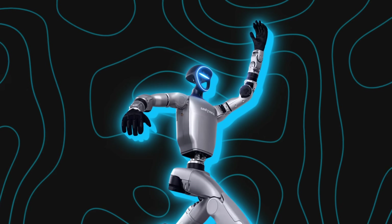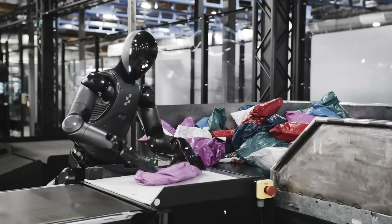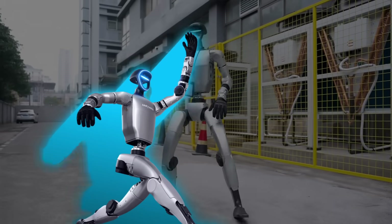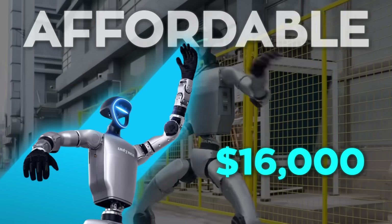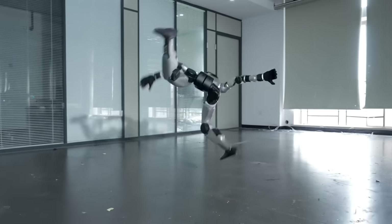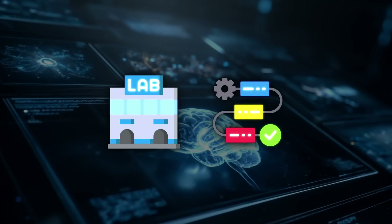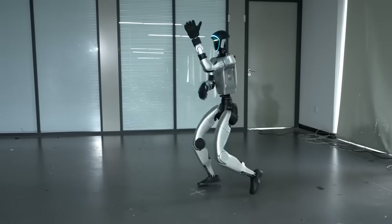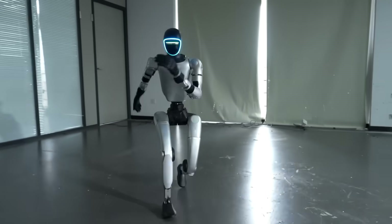That's the kind of resilience factories want. In an industrial setting, even a tiny disruption — like a robot needing a full reset — costs money and time. The G1, priced around $16,000, is actually on the more affordable side of humanoids. Unitree isn't aiming this at YouTubers trying to go viral; they're looking at research labs and work floors where adaptability is everything. If it can take hits and keep going without someone rushing in to fix it, that's serious value.